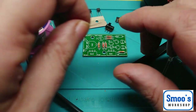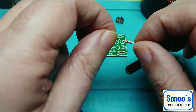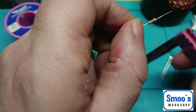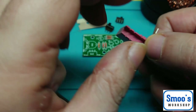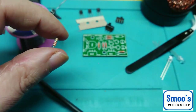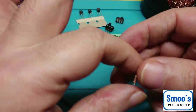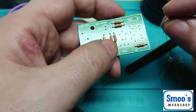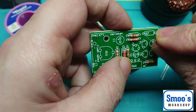There should be one resistor left — R7, which should be 22 Ohms — red, red and black, which this one is. I'll put it in my lead forming tool and bend the legs over. You can do them by hand, but this is just easier. R7 goes up in the top right, and this one it is.